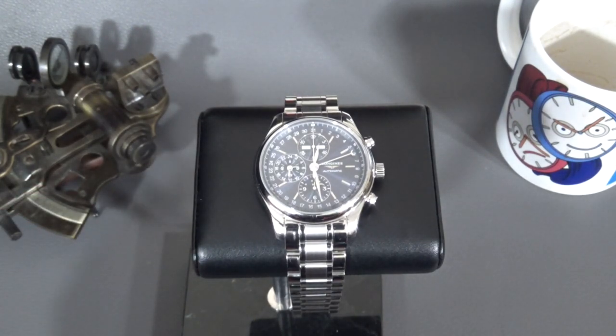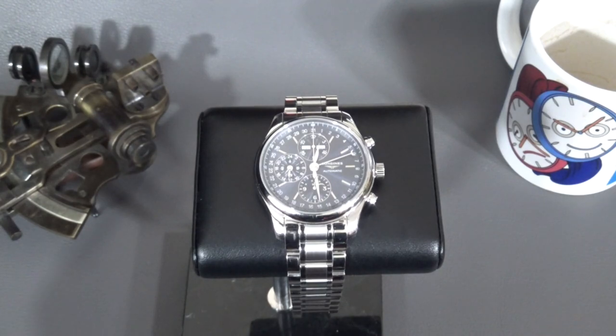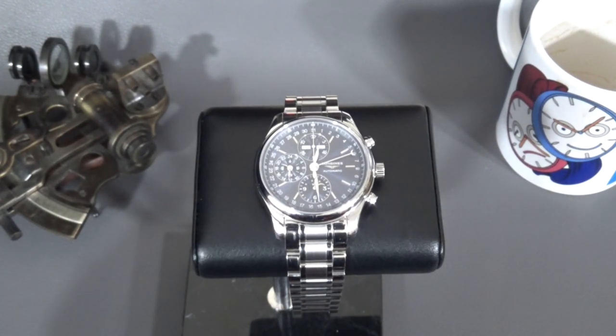There are other companies who offer a triple date moon phase of this roughly similar design, like Baum and Mercier. The Swatch Group, in their wisdom, somehow decided Baum and Mercier was scaled higher in their hierarchy than a company with a heritage like Longines. I think Longines stands on its own as a watchmaker and has its own very laudable history, but the fact that it's now just a basic luxury first-tier expensive watch — it's kind of doing it injustice. We are talking about $3,000 worth of watch here, so it's not a trivial expense.